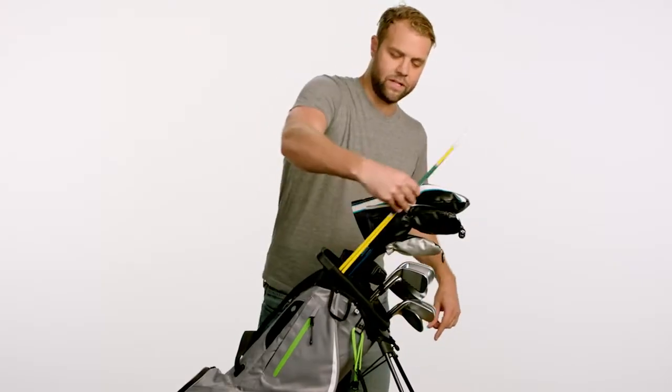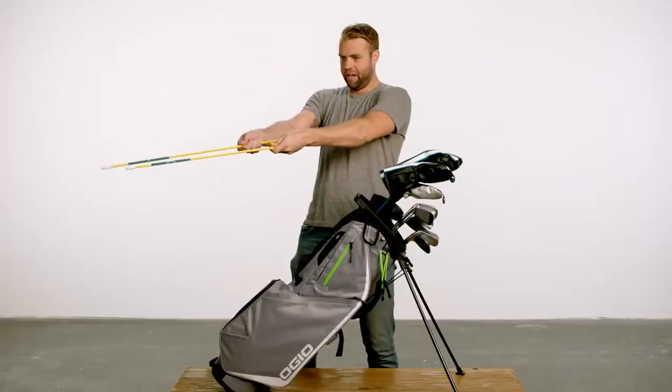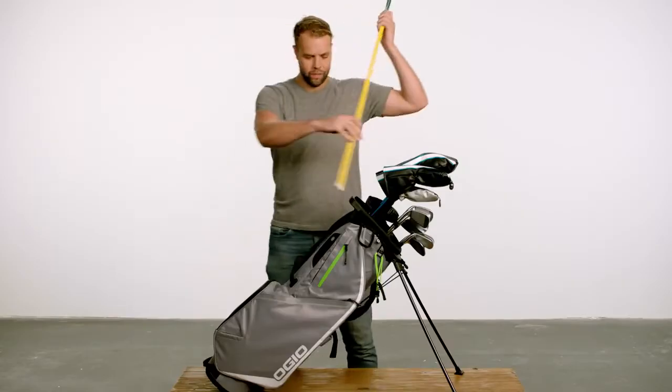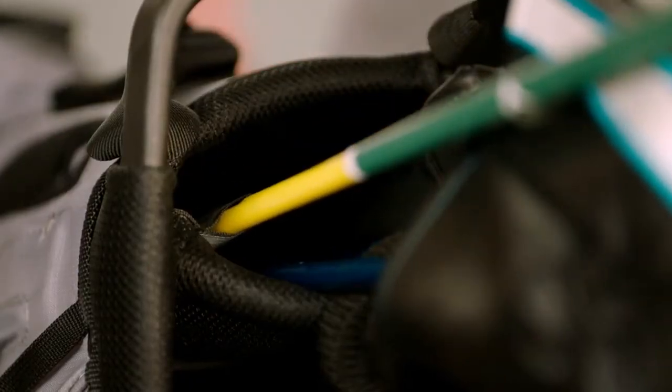This bag's also got a loop for alignment sticks because, you know, golf isn't nerdy enough. I totally know how to use alignment sticks. When you're done with your nerd sticks, you and Bill Nye can throw them right back in the loop. And now people will talk to you.